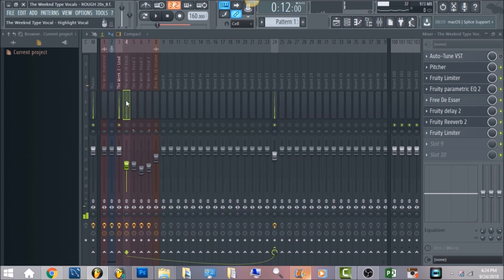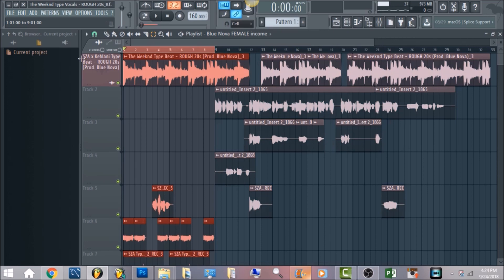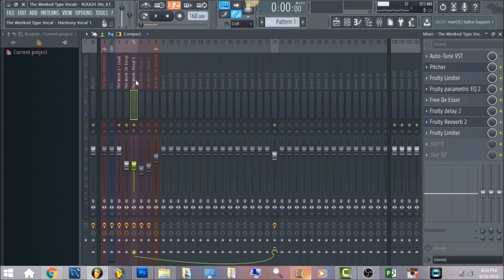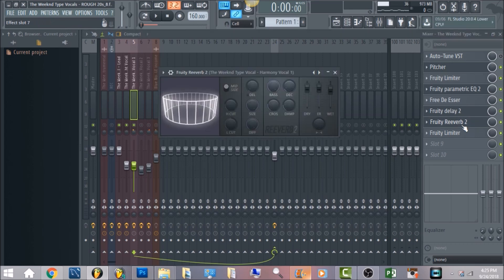Now we're going to move on to the vocal harmonies. This is really important — knowing that it's The Weeknd, there are a lot of harmonies that are panned left and right just to give it a wide feel. Pretty much you want the same exact vocal effect chain. All you have to do is right-click, go to File, Save Mixer Track State As, and then you can load it up by right-clicking File, then Open. What's going to be different is the amount of reverb — just add a good amount.